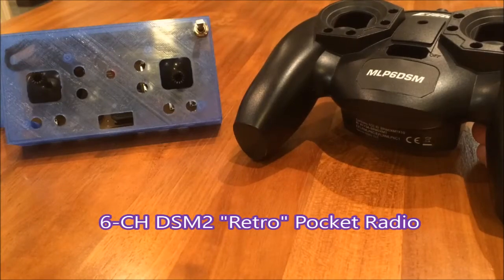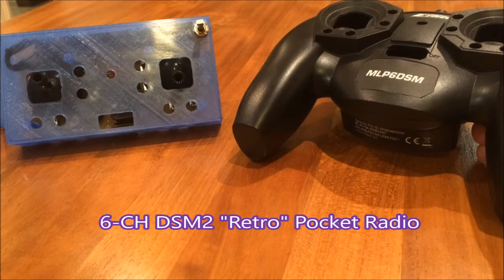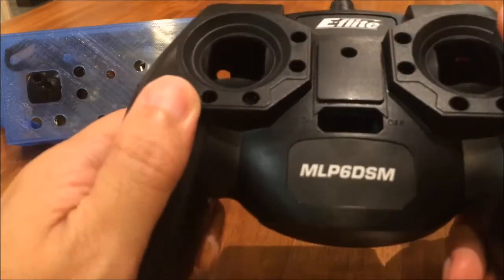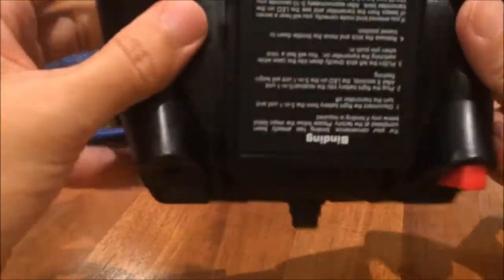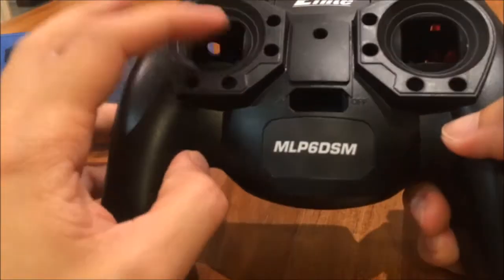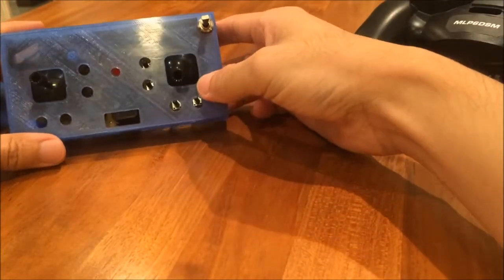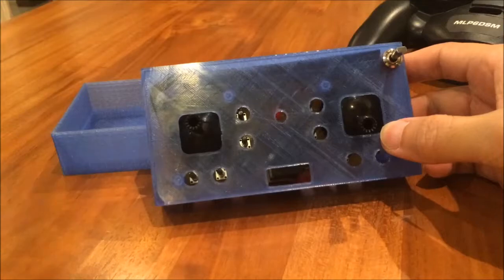Hello everyone. In this video I'm going to show you how I made a retro working 6-channel small DSM-2 transmitter radio using a Blade NLP 6DSM radio. First of all I unscrew all the screws and remove the printed circuit board as well as the stick modules from this radio, and then I 3D printed a case to house all the electronics.